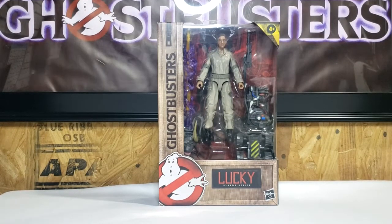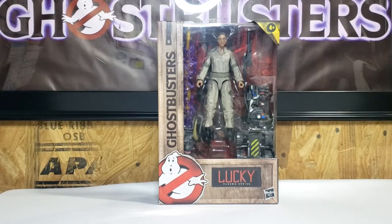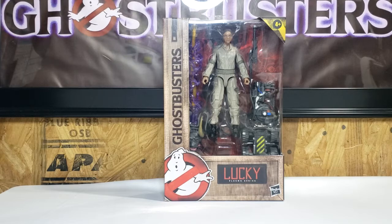Welcome back to Come Again TV, the only place on YouTube where all geek culture collides. I'm Shannon, and today on the show, we're taking a look at the Ghostbusters Afterlife Hasbro Plasma Series.